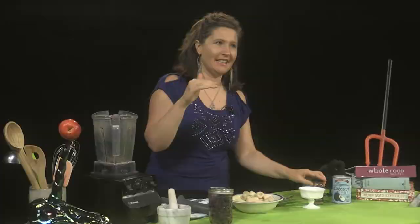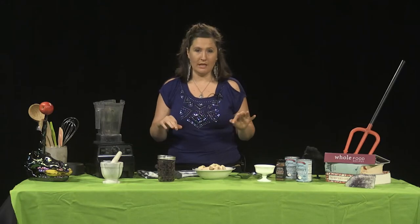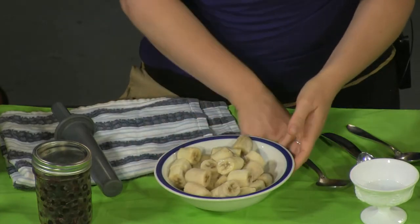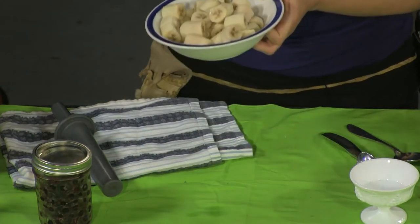That's it — that's all that's in it. The trick is to make sure that your banana and whatever fruit you're using — I've used raspberries, strawberries, blueberries — is completely frozen. They need to be super frozen. Here are the bananas that I pre-cut and pre-froze, and we're going to put these into the Vitamix, into the blender.